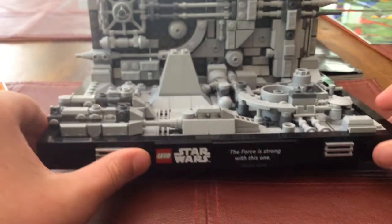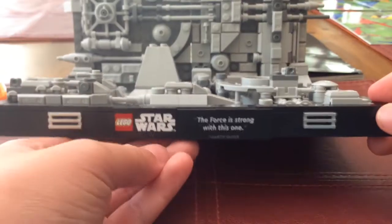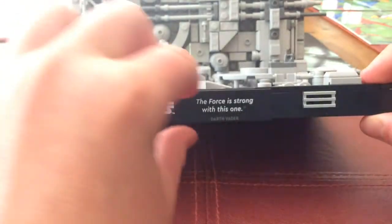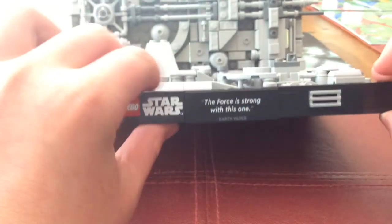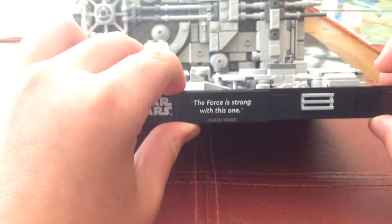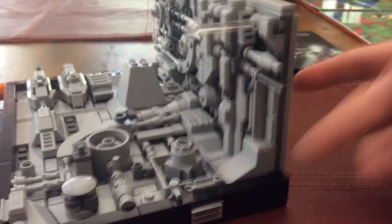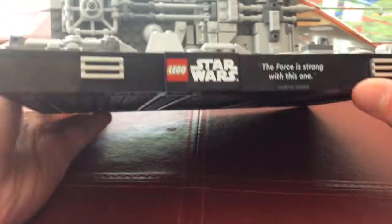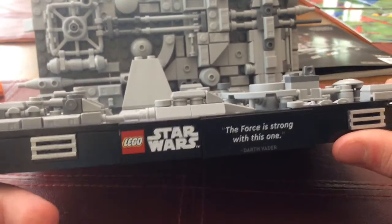Down at the base, you've got the Lego Star Wars logo. And it says 'The Force is strong with this one' — that's Darth Vader's line. I'm just doing my best Darth Vader voice. There are some great details there — I think it adds to the visual appeal of the base.